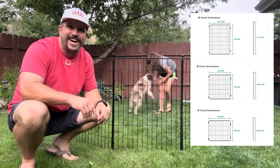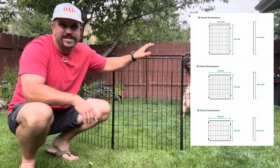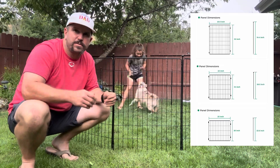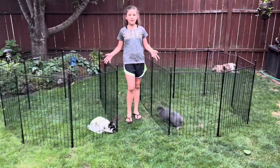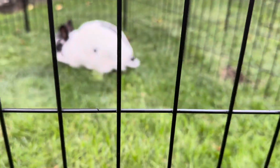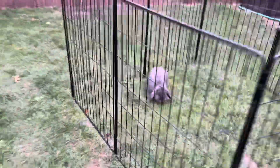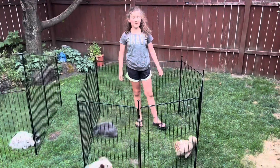The option we have today is the 16 panel at 32 inch height. Besides the 32 inch, they also offer a 20 inch height and a 24 inch height. The 32 inch panels are 32 inches tall and just about two feet or 24 inches wide. Beyond being an awesome dog pen, other animals love it as well — we're going to use it to make sure our bunnies have some awesome playtime outside. You can even put chickens in here.